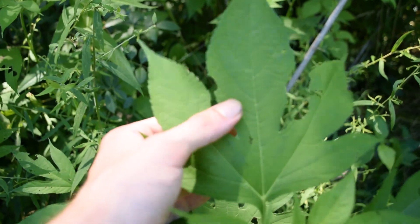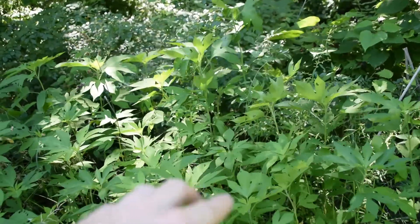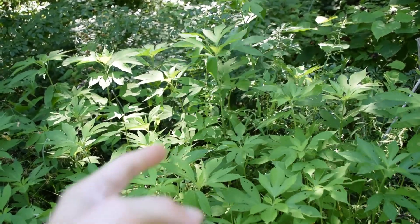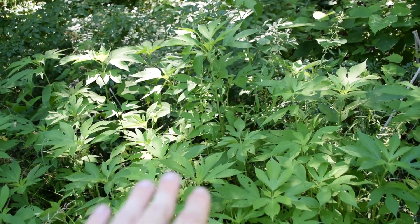One, two, three, four, five — now granted this one has been chewed out, there are five lobes. Giant ragweed is very giant just like its name implies, not only in its leaves but in how tall this plant can actually grow.